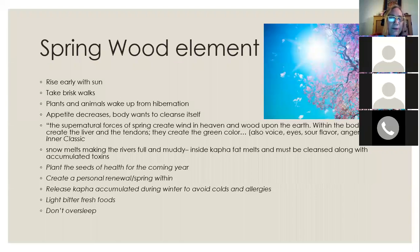The organ associated with spring and the forces of spring is the liver. A Chinese classic states that the supernatural forces of spring create wind in heaven and wood on the earth, and in the body they create the liver and the tendons and the green color. These are the key associations with spring and why cleansing the liver is so important at this time of year.